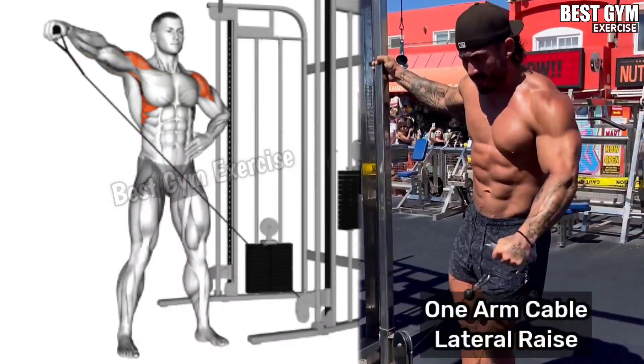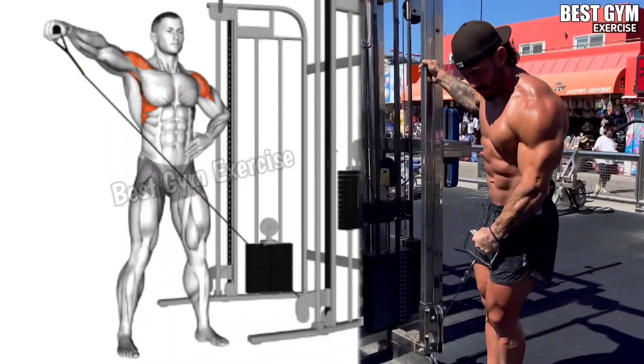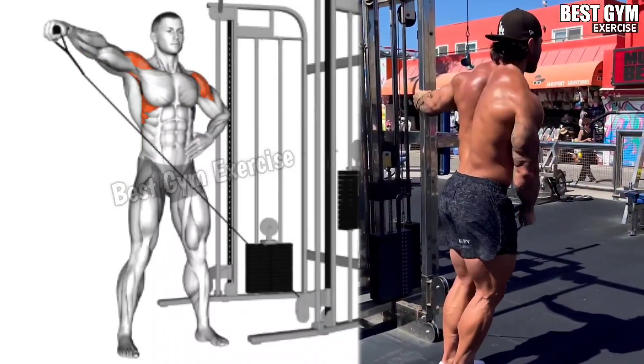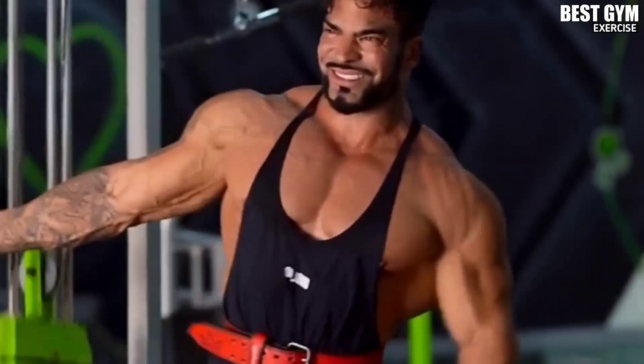Exercise Number 2: One Arm Cable Lateral Raises. Target muscle: Lateral Deltoids. This is the best exercise to give a 3D shape to your shoulder. In this you have to use a light weight. Whenever you bring the cable up, bring it up to your shoulder level so that the load on your lateral deltoids muscle comes, and then slowly bring the cable to the normal position.